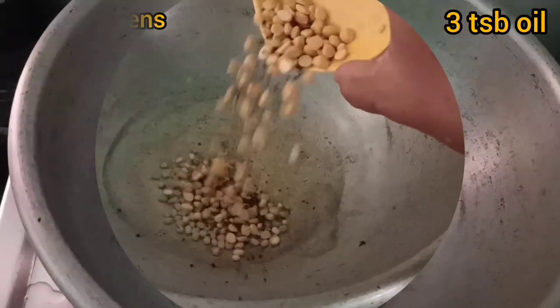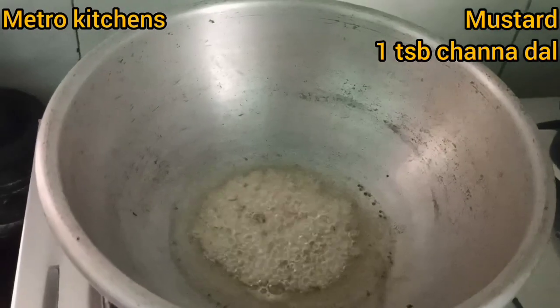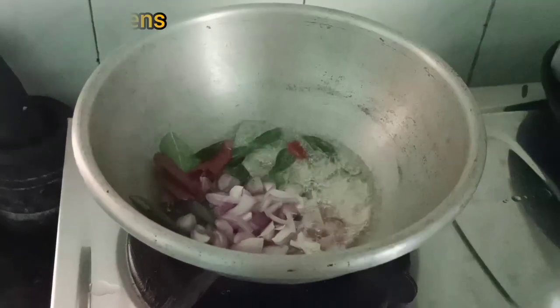Now add a cup of water and add 3 tablespoons of water. Just like this.